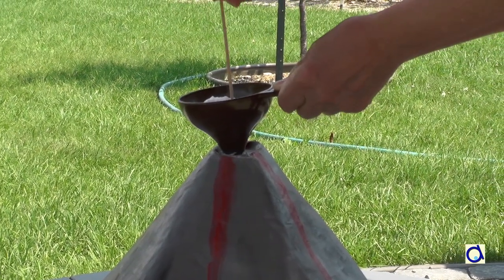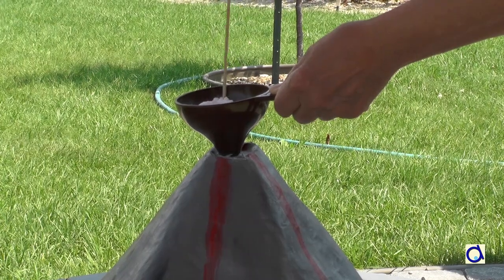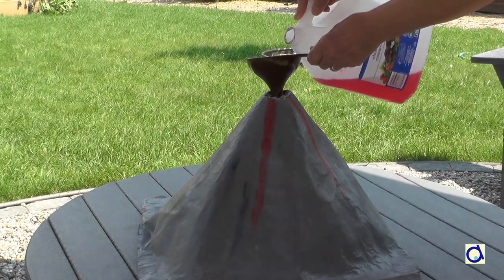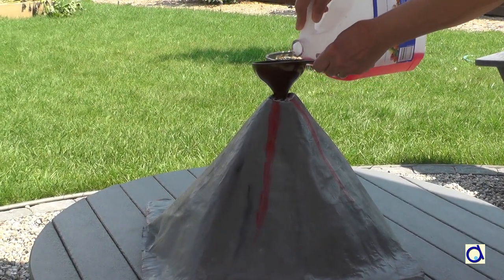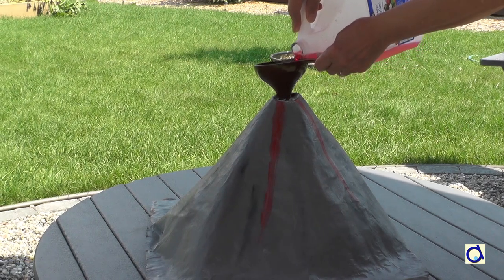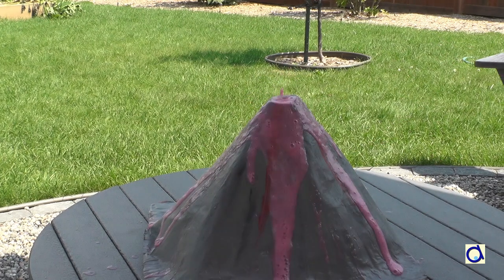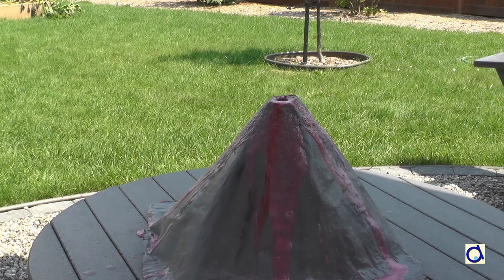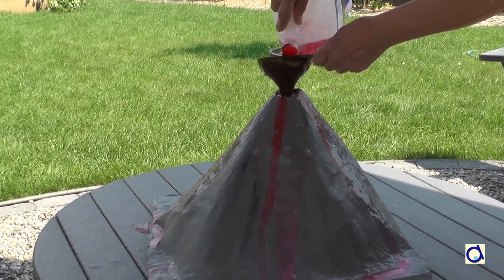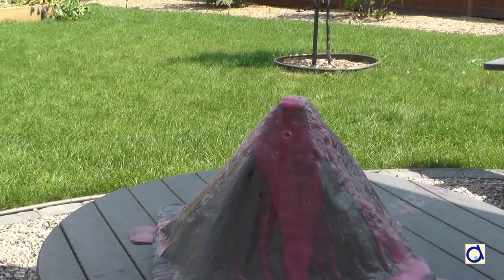Pour the baking soda into the funnel and use a stick to push it down into the bottle. Next, pour the vinegar into the funnel. Rinse the funnel slightly so that the air can escape from the bottle. Be prepared to lift the funnel as soon as you feel the eruption coming. With this amount of baking soda and vinegar, you can get up to three eruptions.